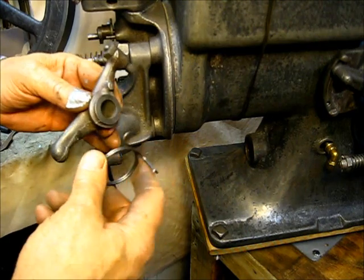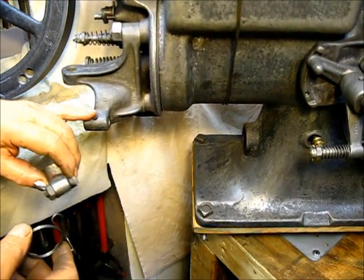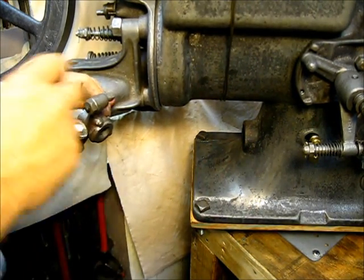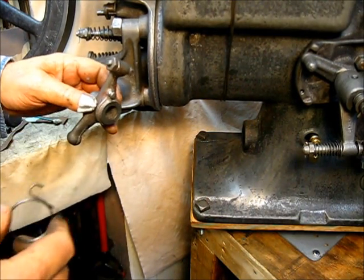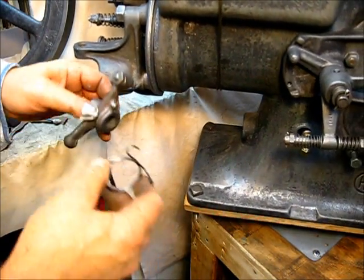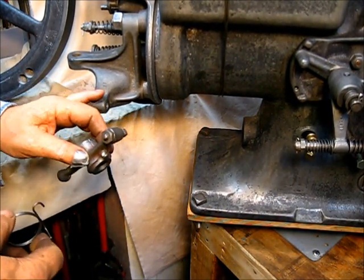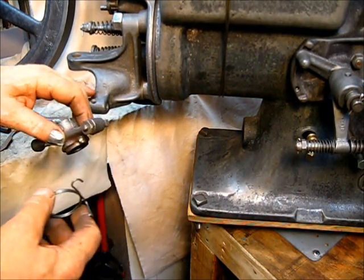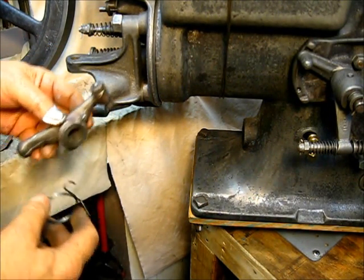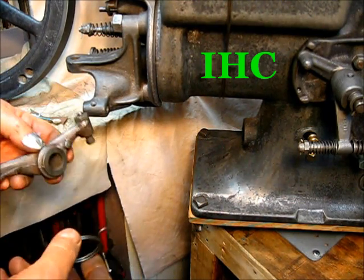These springs are available — just do a search on Harry's Old Engines. I very seldom talk about Harry's Old Engine website, but they've got show schedules, Smokestack engine ads, everything. It's the internet information center for these old engines. There's a lot of information there, and I do have an account up there.